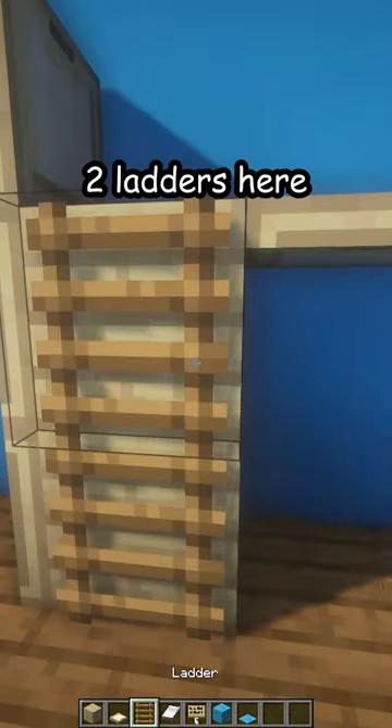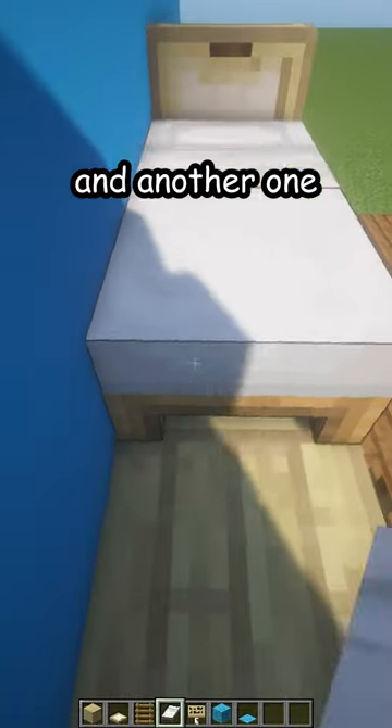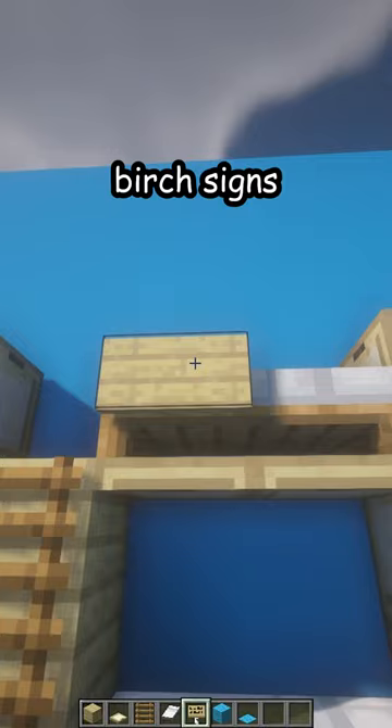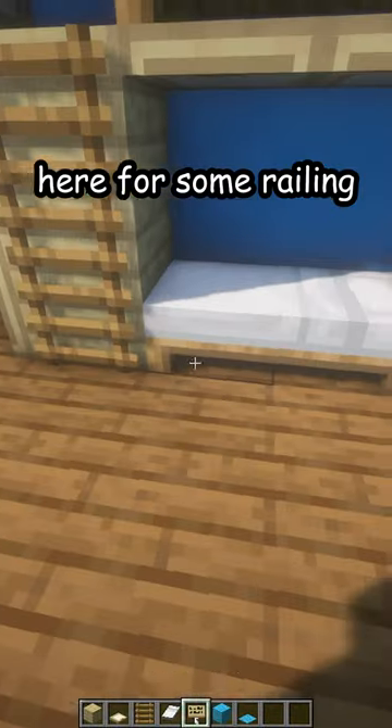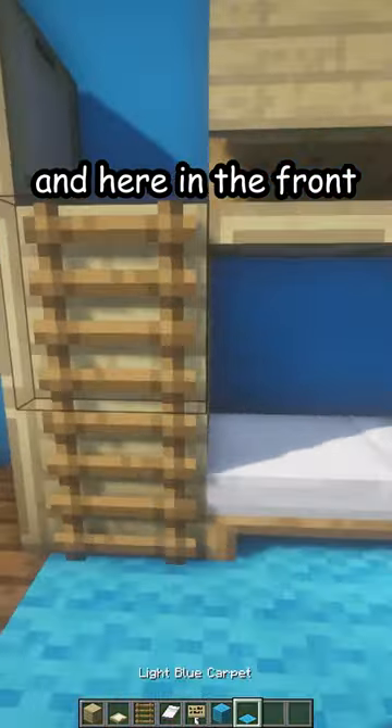Now, two ladders here, place one bed down here, and another one up here. Place some birch signs here for some railing, birch wall under the bed and here in the front.